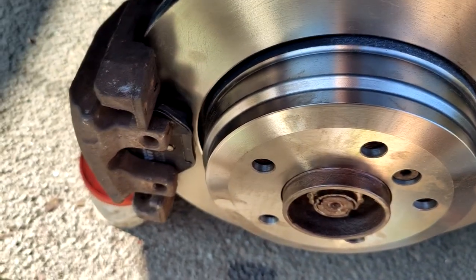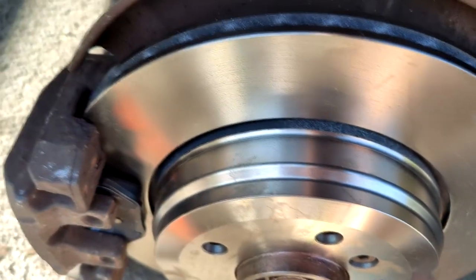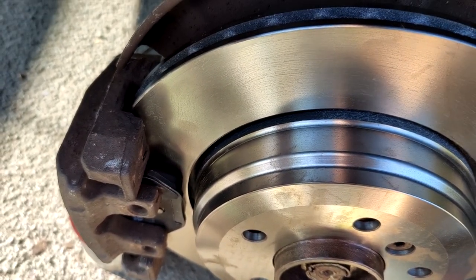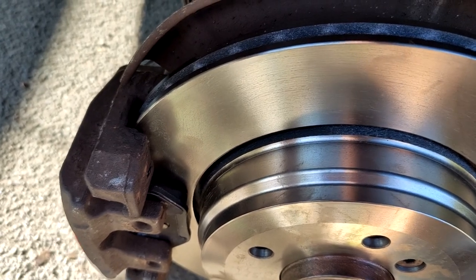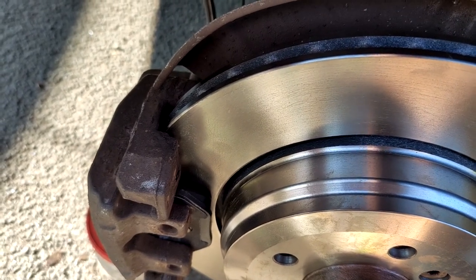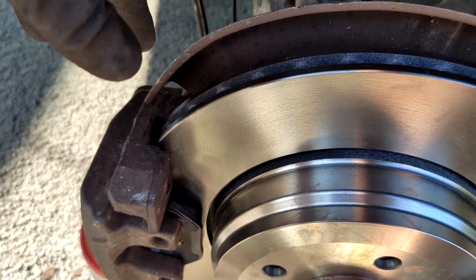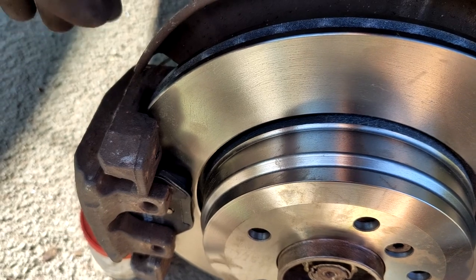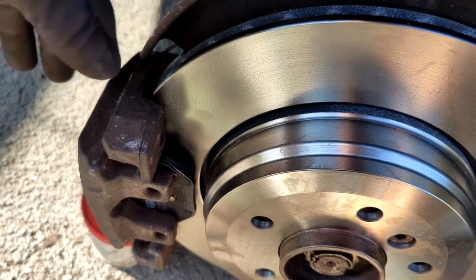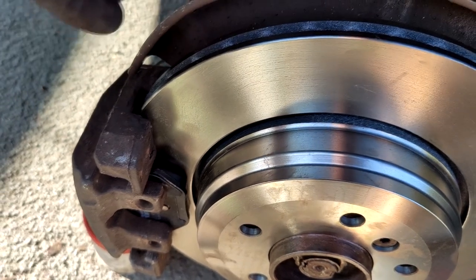That's the whole job. Add the security clip back — this is much more straightforward than the front. The second rear wheel follows exactly the same steps. Once all the work is done, close the brake fluid reservoir cap and refit the air filter housing under the bonnet — just reverse the steps used to remove it. I hope you enjoyed this video and that it's useful for you. Thanks for watching and have a good day.